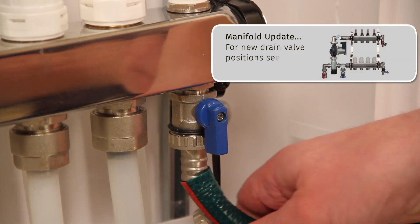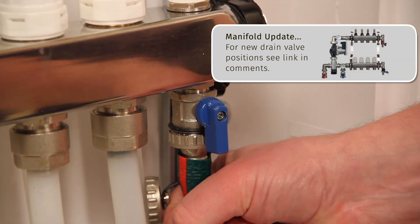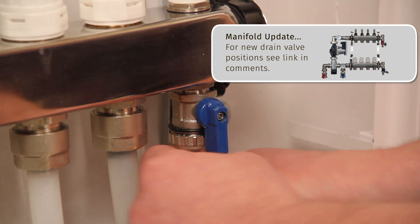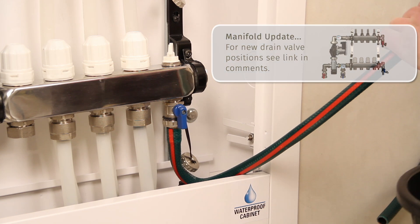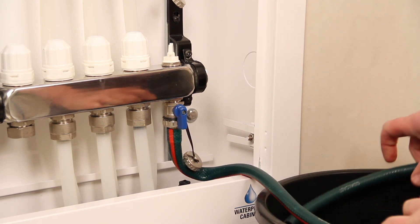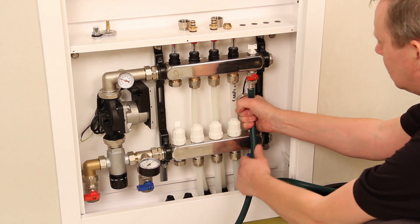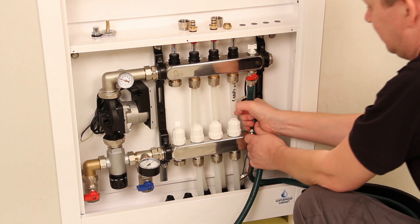Connect a drain-off hose to the lower return bar blue tap and place the end of the drain hose into a bucket. Connect a mains supply hose to the top flow bar red tap.